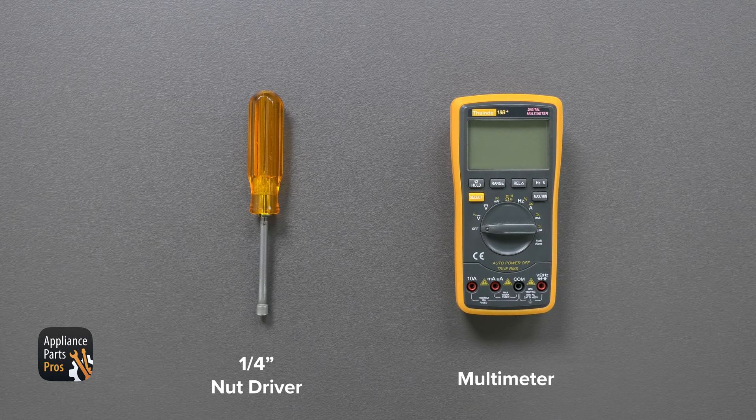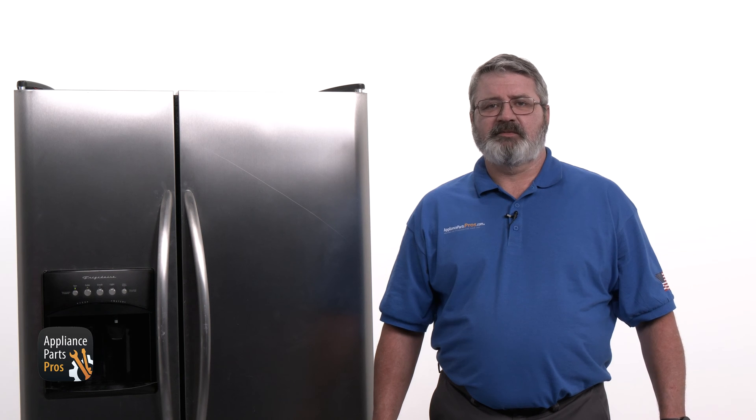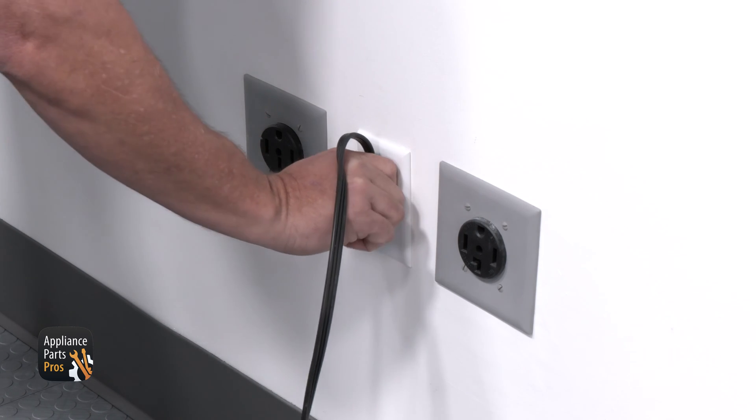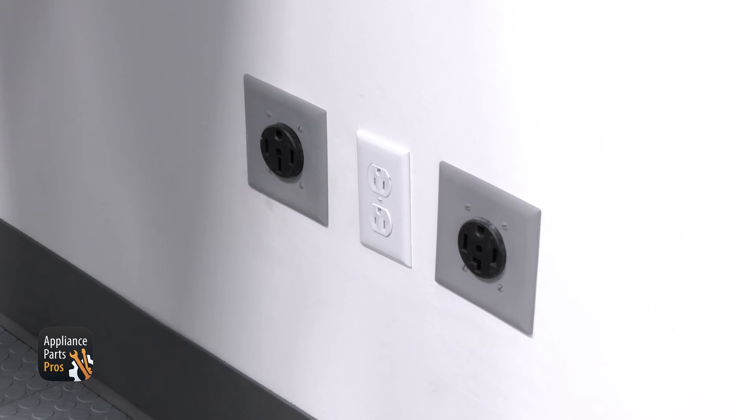Before we get started, let's get our tools together. Today we'll need a quarter-inch nut driver and a multimeter. Please remember to keep safety first — always remember to disconnect your refrigerator by unplugging it or switching it off at the breaker.